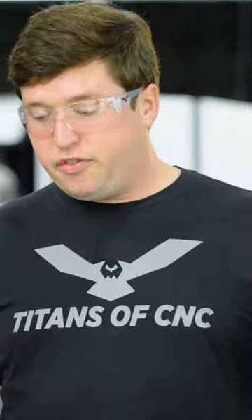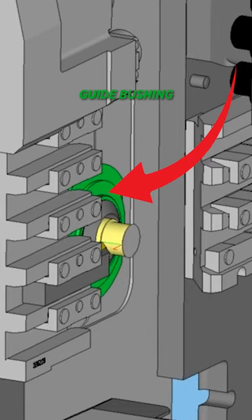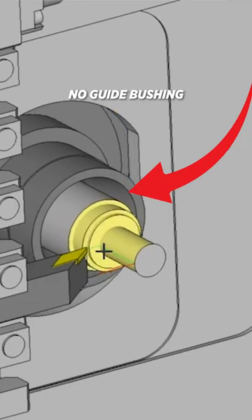The second you look at ground stock, your material cost is going to triple immediately. If you can get away with running regular stock, you're going to save yourself a bunch of money. You should really consider running a non-guide bushing mode and using Hardinge's workholding, because it'll allow you to run non-ground material a lot easier than other companies.